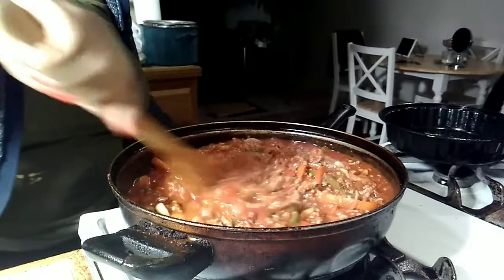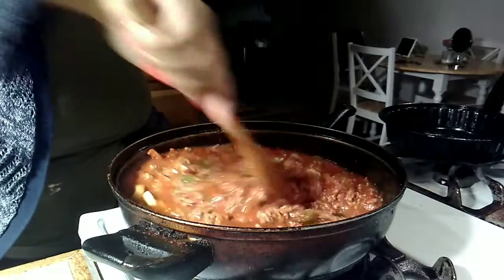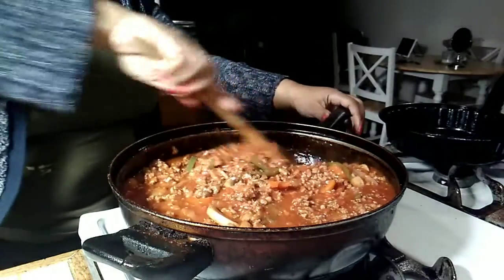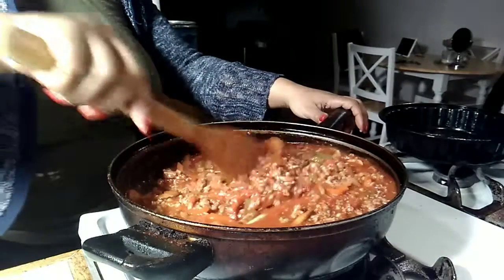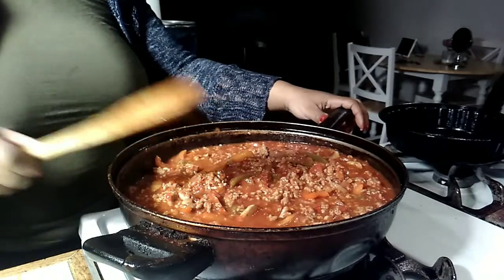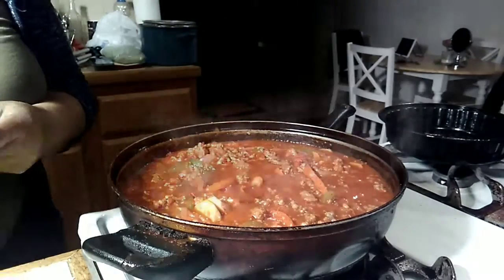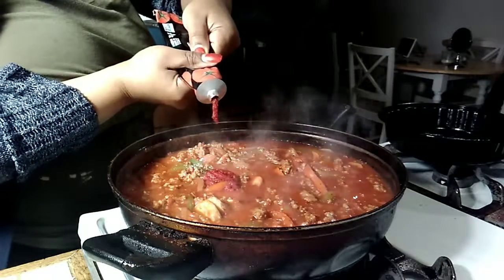I add a little pinch of sugar — not to make it sweet, I can't stand sweet spaghetti. The sugar is just to balance everything out. I already cooked the noodles, so we're just gonna let this simmer for about 40 minutes. The longer you simmer it, the better the flavors come together. I also forgot to tell you to add a little bit of tomato paste for richness.